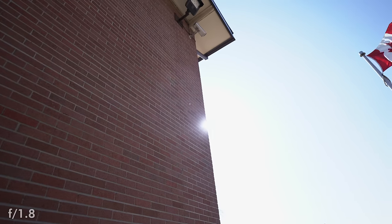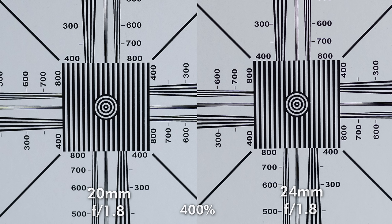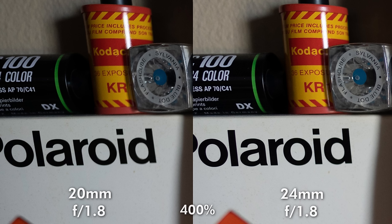Flare is also well controlled. It's able to maintain contrast even against a breaching sun with minimal colour abnormalities. In these regards, it compares extremely well with the 24mm G Master, which is a best-in-class lens. When comparing side-by-side images of the 20 and 24, both at f1.8, I find it very difficult to tell the difference, save for the G Master's slightly better edge sharpness.